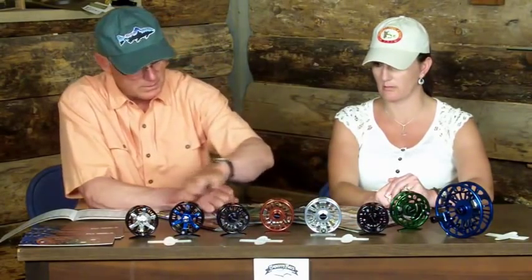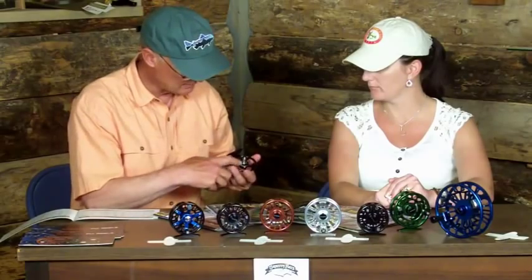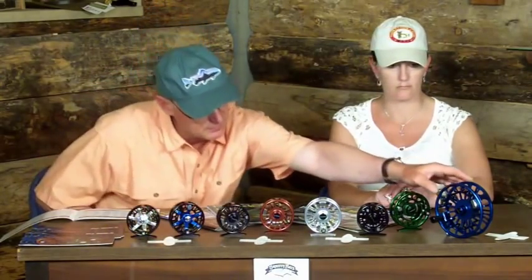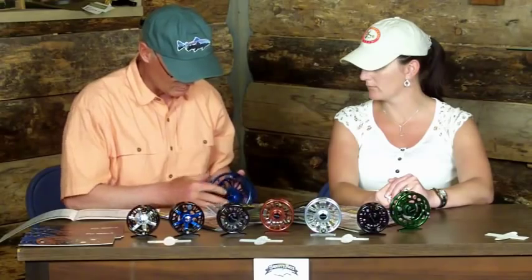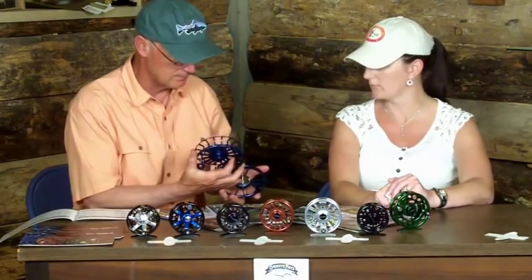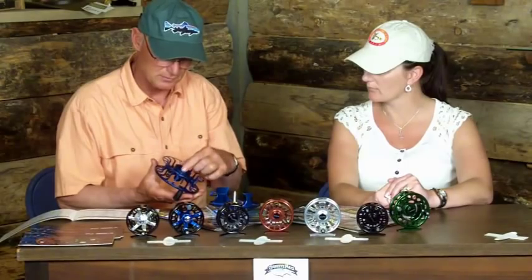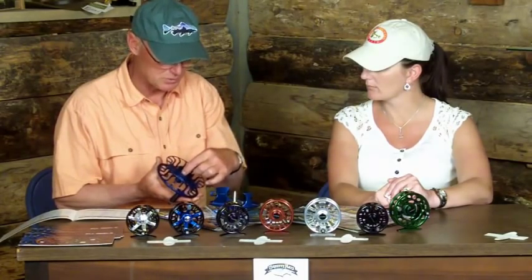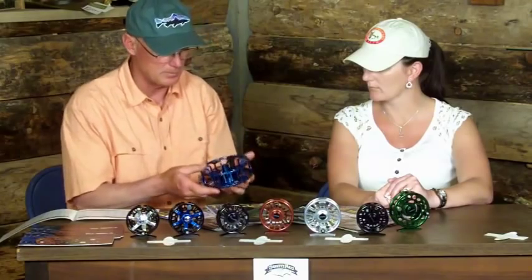The only thing that's different in the drag systems is that the Torques are primarily targeted to trout, so they have a smaller drag area surface. Then up into the blue water, like this big T14 here — the blue water series for big sailfish and dorado — we actually use a stainless steel plate. For spey casters also, you can add up to two ounces of counterweight. We make these available; each one weighs an ounce, and you can add up to two to balance the reel out because they're so lightweight.